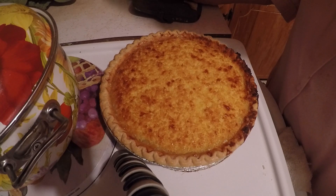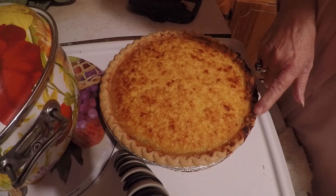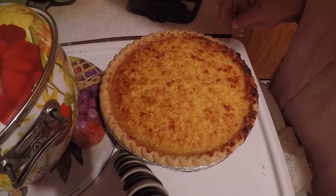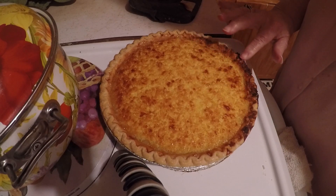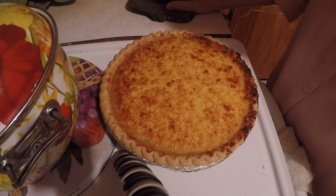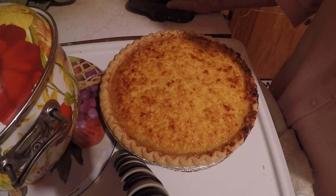If you like my videos, just like, share, and subscribe, and hit that little bell when you want to be notified when I've got another video. The brown around the edge is because the pie spilled out on the side in the oven. Y'all have a good night and thank you so much for watching.